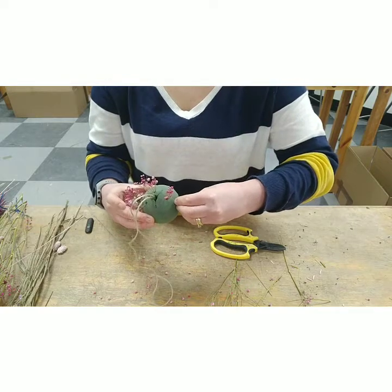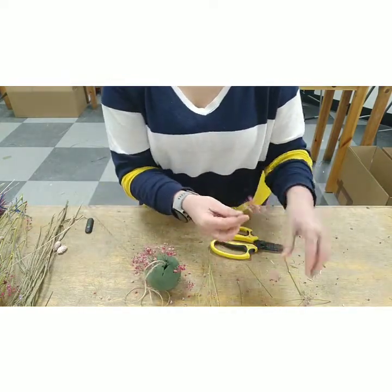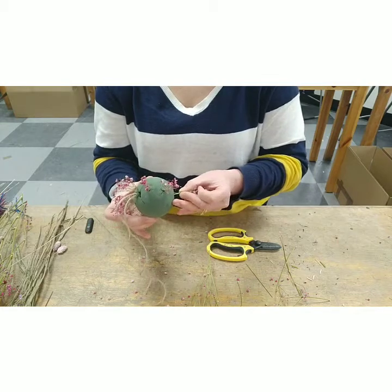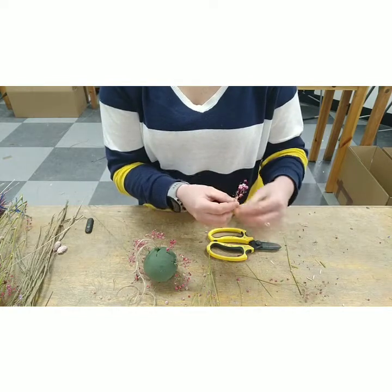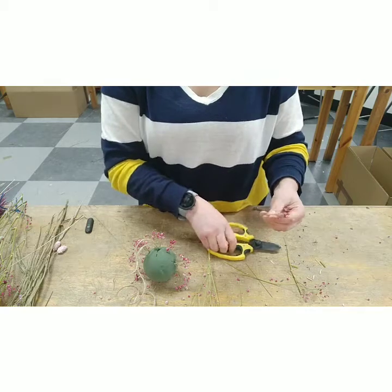So what else could a pomander be used for? Very often they're used for little bridesmaids, but they could also be used for hanging — you see this sometimes on hooks going down the aisle which looks very beautiful.